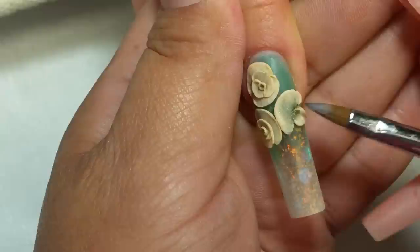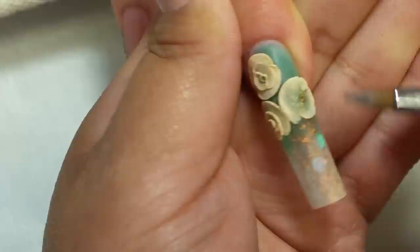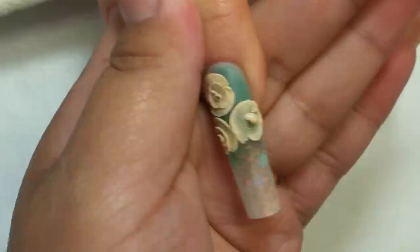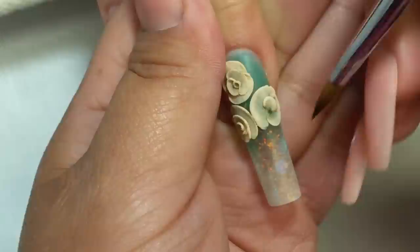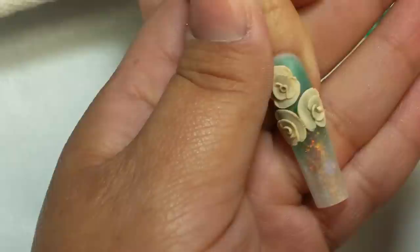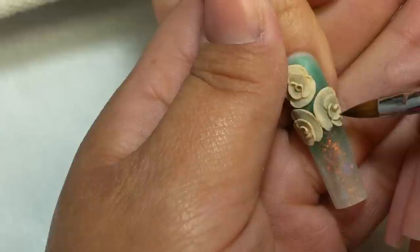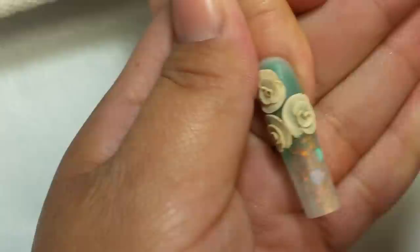Voy a colocar tres rosas en tercera dimensión. Ya saben que a mí me gusta la tercera dimensión muy planita. Dejando el espacio en el centro, nos va a dar espacio para seguir colocando más pétalos, y para que no se vea tan abultada. Hay que colocar solamente dos o tres pétalos al centro para que no quede muy en alto la tercera dimensión, y aplanar muy planito. De nuevo coloco la perlita en el centro, la uno al último pétalo, coloco el pincel al centro y le doy esa curvita.